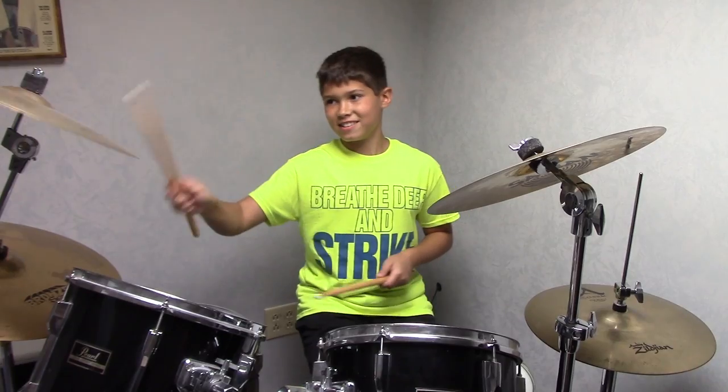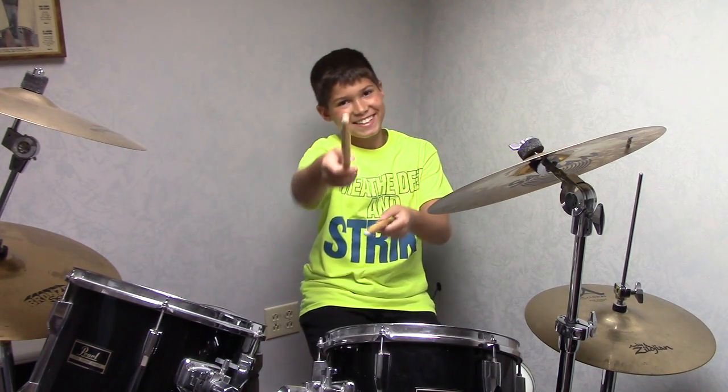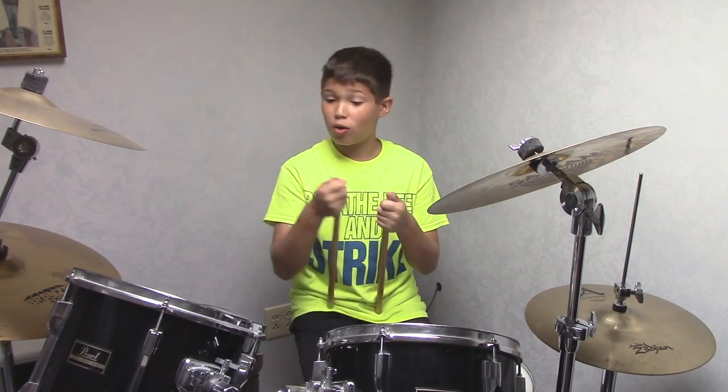Hi guys and welcome back to the... my producer's telling me we only have time for one more. Haha, good one dad. You're looking at the camera - I'm over there. Oh, I'm... thank you!